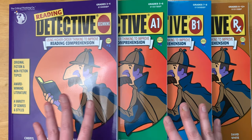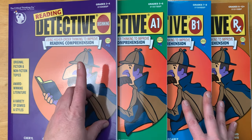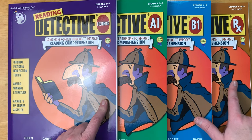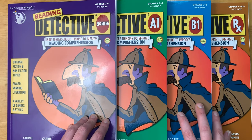Today I'm going to be giving you a look inside Critical Thinking Company's Reading Detective. I have Beginning A1, B1, and Rx, which pretty much covers this series, and this is something that my four kids are using this year.